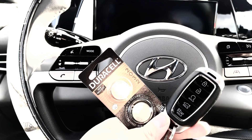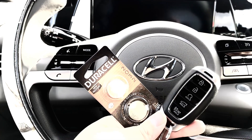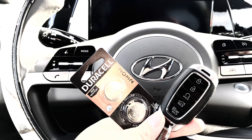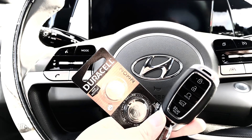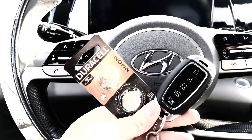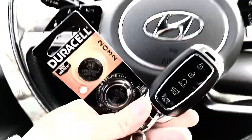You may get lucky, be able to shake it and give it a go, but I'm going to share with you how to change it out. I picked up these Duracell 2032 battery cells and I'm going to show you exactly how you can go ahead and install a new battery into your key fob.